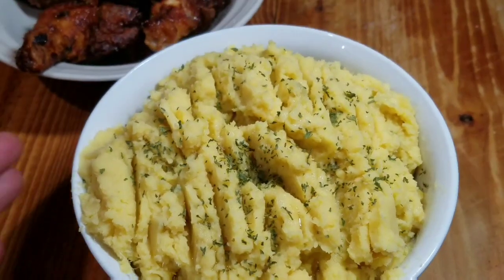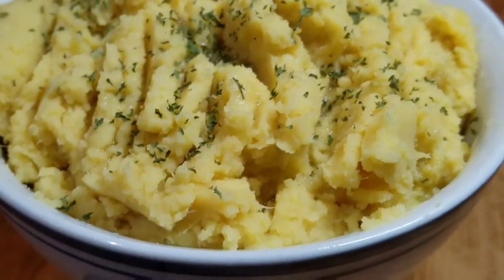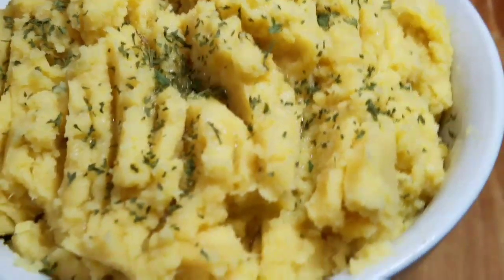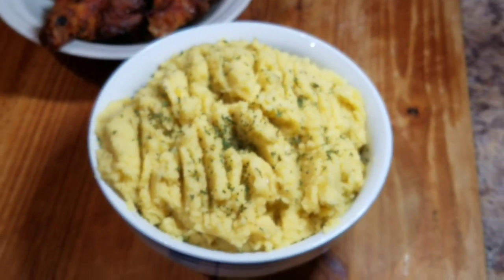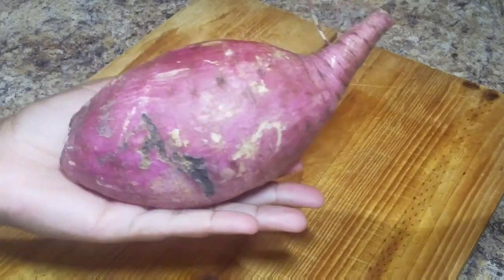Tell a friend to tell another friend about Kali J's Kitchen. You can also follow me on Facebook — it's Kali J's Kitchen. Follow me on Instagram — it's Kali Kitchen underscore one. Go ahead and turn on that post notification bell so you can be notified whenever I upload a new video.